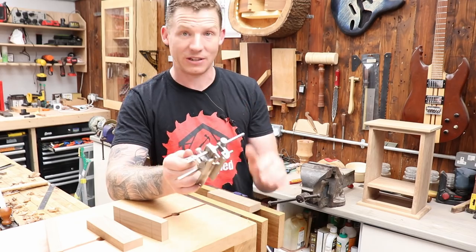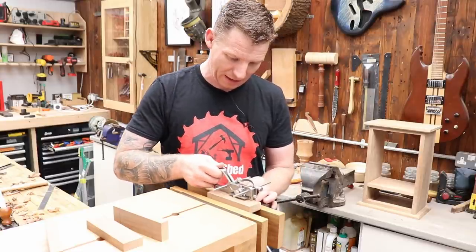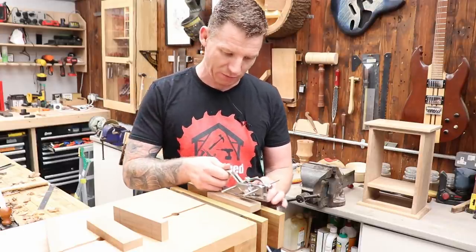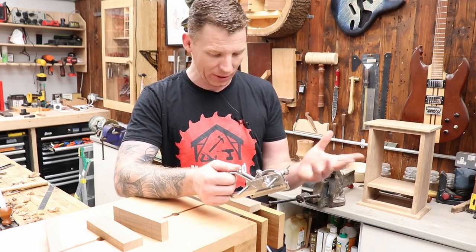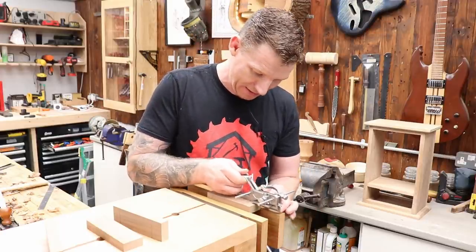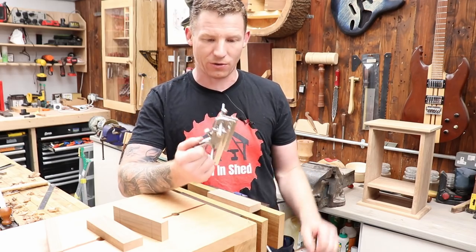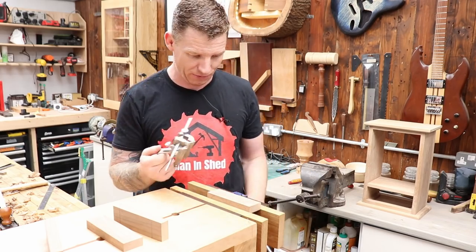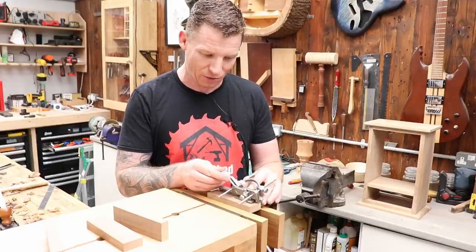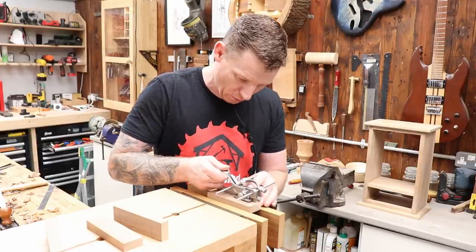A quick tip — I learned this from Matt Hesley. With this plane it's best to start from the end: take a small cut, move back, take another cut, and work your way back to the start of your dado. Rather than taking one big long cut from the end that could track off or produce a wobbly line. Starting from the end and working back means you always have a straight cut for your blade to track into. Also keep the fence pressed square because it can rock.